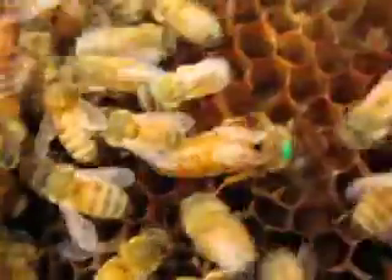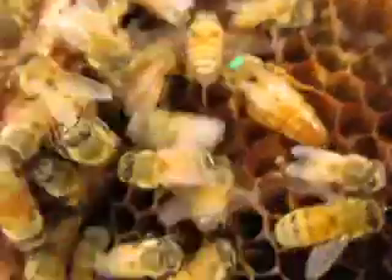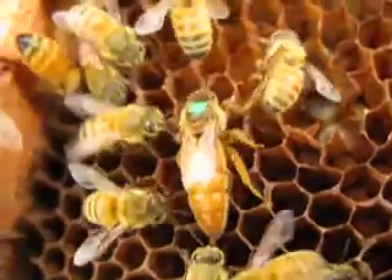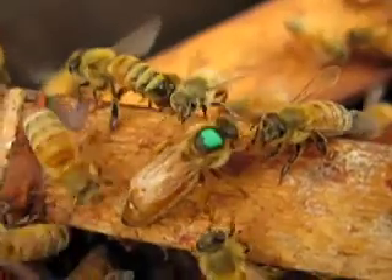Here's Queen Indigo Isis. I found her on the very last frame. There's nothing here but drawn-out comb from an older hive. She looks a little confused. I'm not exactly sure if she's laying eggs or not. The bees are tending to her — they're feeding her there.